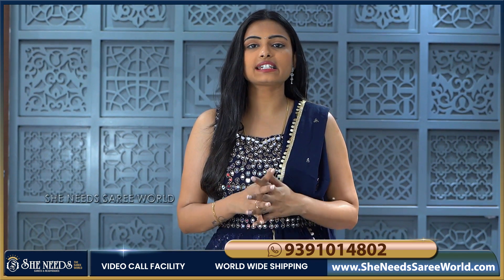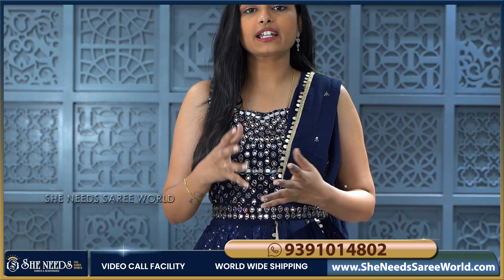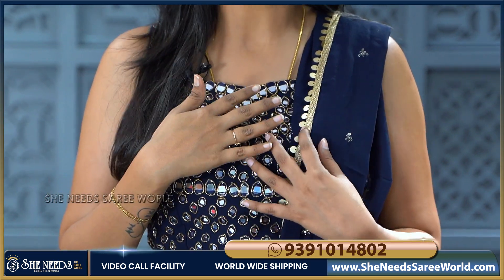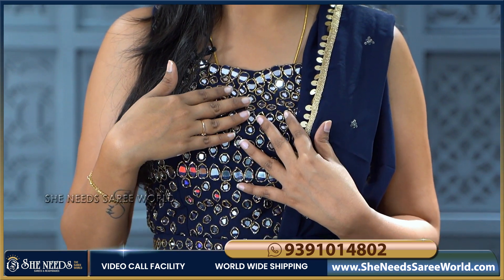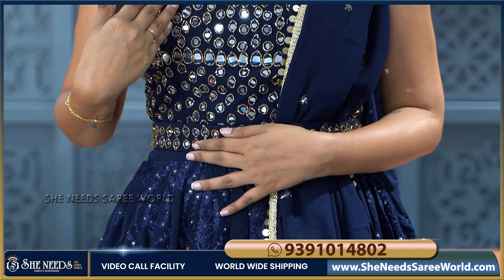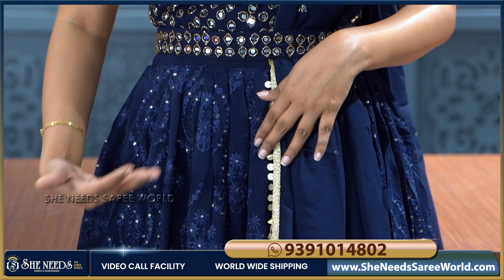In our collections, we are going to show you the first frock. You can see it's a navy blue long frock. We are going to show both the same and self colour. For the full cut, beads and mirror work, we are going to show much more heavy work. Coming to the body part, we are going to show thread work.